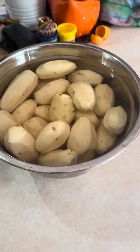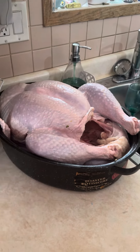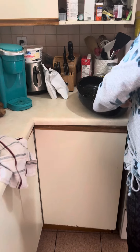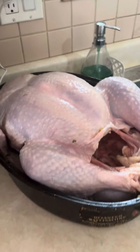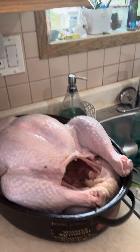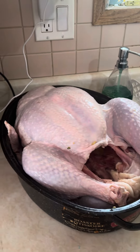Our traditional sides are cranberry sauce and corn. She is finishing stuffing the cavity. She put the stuffing in the lid of the roasting pan to cool it down, because you never put hot stuffing inside the cavity of the bird. This was my granny's traditional stuffing — you have to try it.